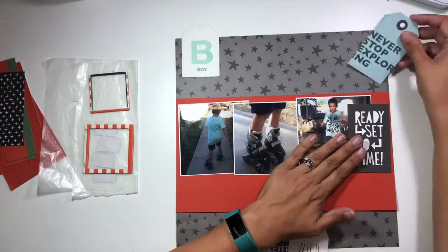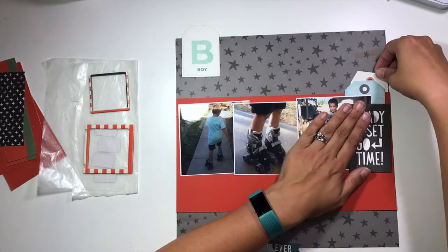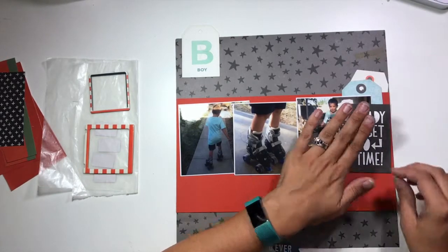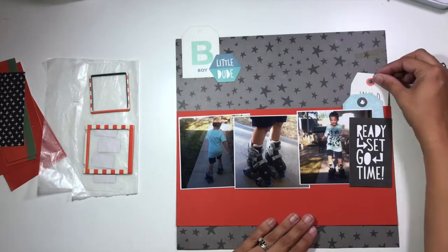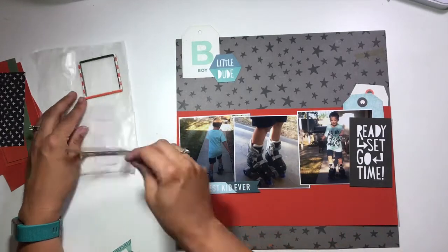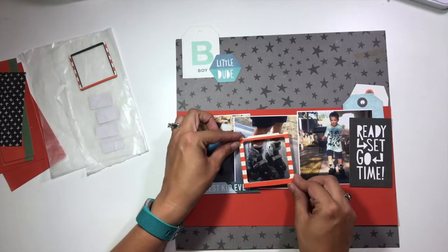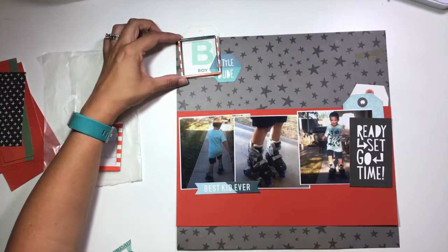This is a series of three pictures of my son from quite some time ago, getting rollerblades for the first time. I have a close-up of him in his roller blades, a picture of him skating towards me, and one skating away from me. Those three photos together are going to tell my story, and I did go ahead and back all of them with white cardstock before layering them in.